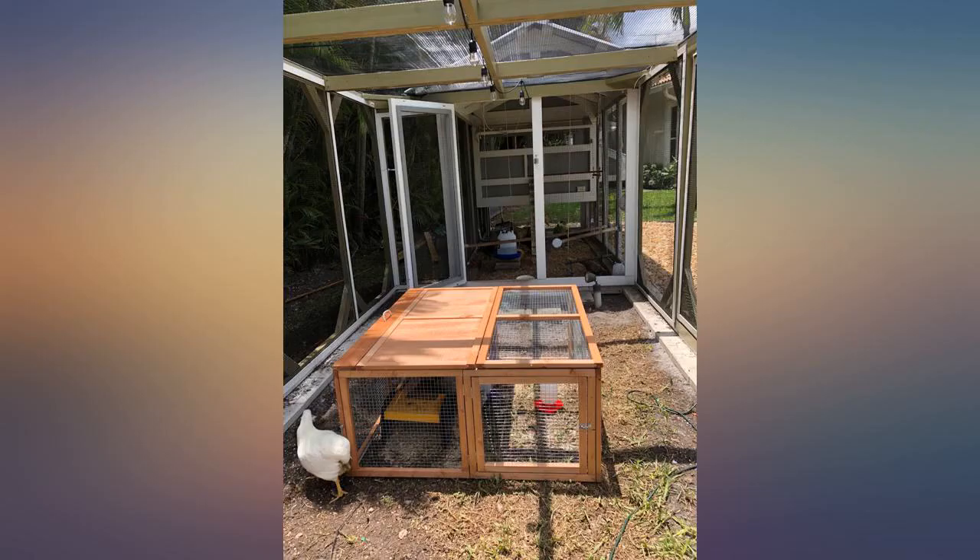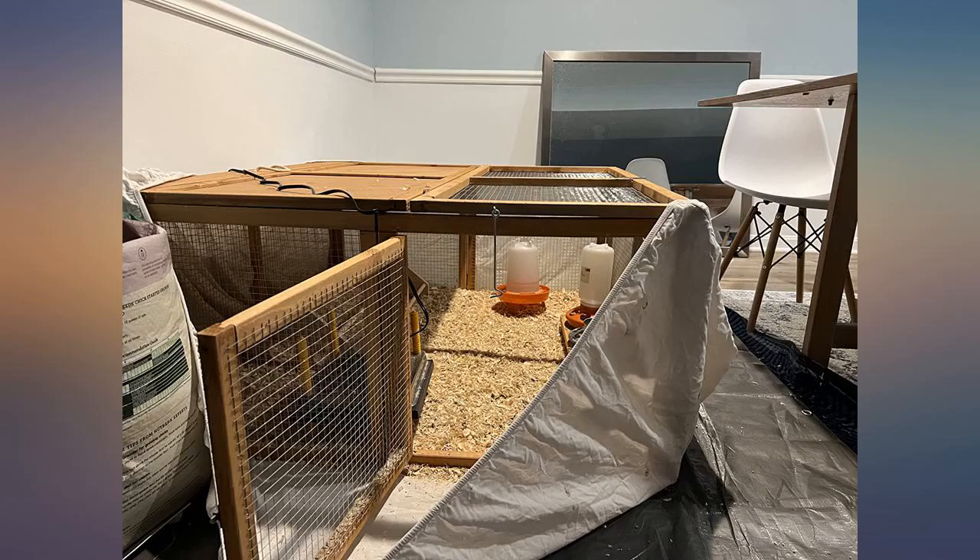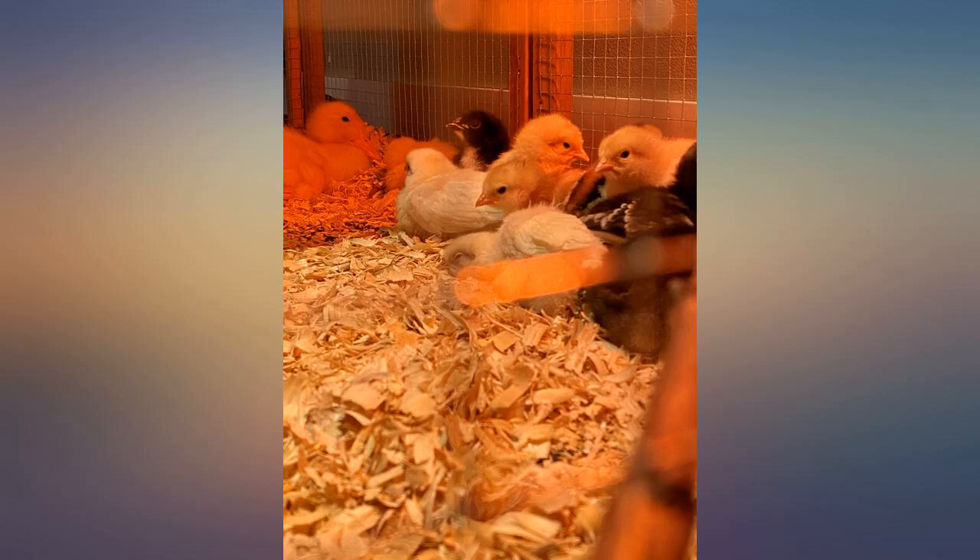I only gave it 4 stars for steadiness because if the ground isn't level it kind of bends back in. But I fixed that easily with just 4 zip ties. It's easy enough — I'm sure you can use ribbon, cord, anything.